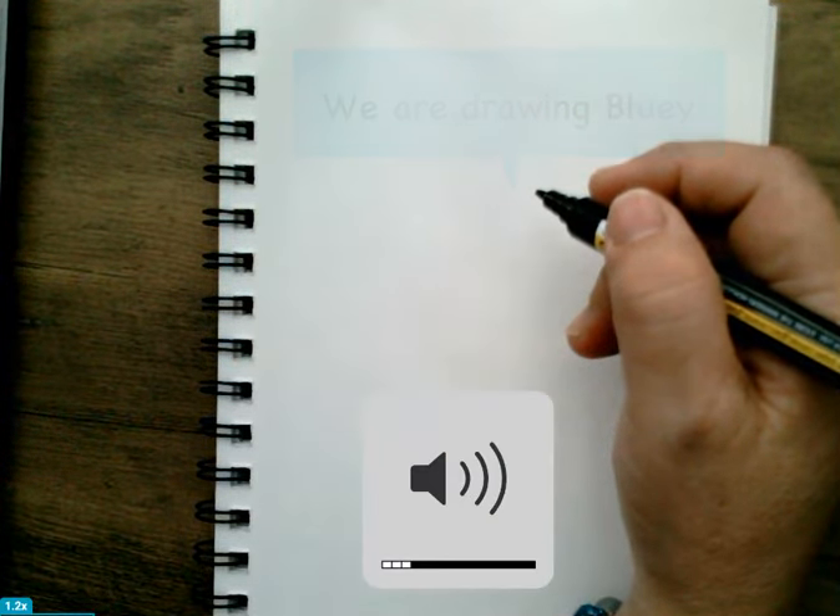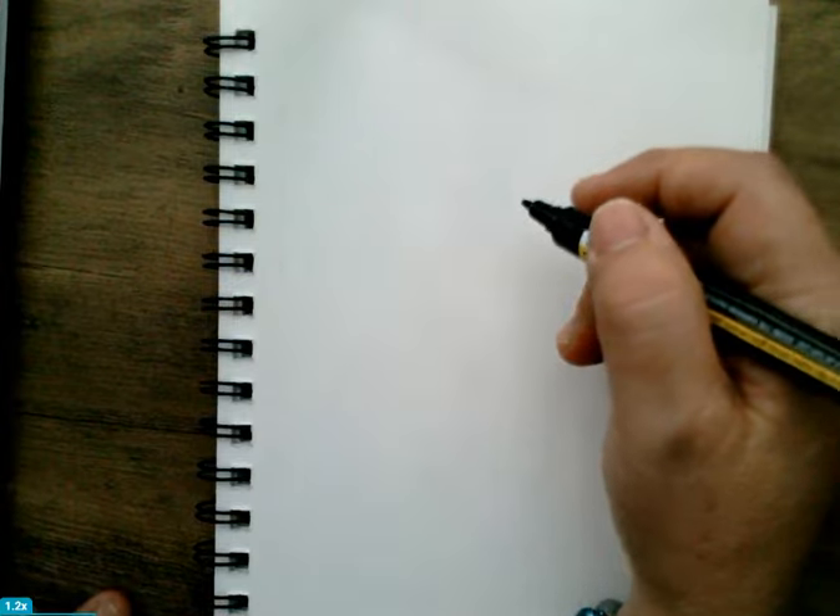Hello my friends, we are drawing Bluey today.